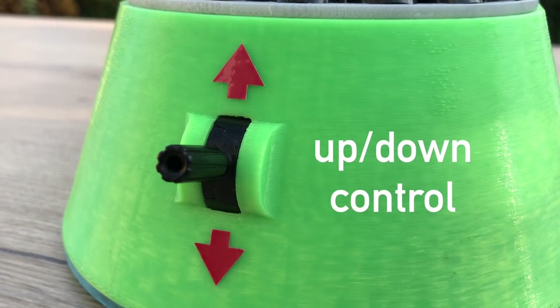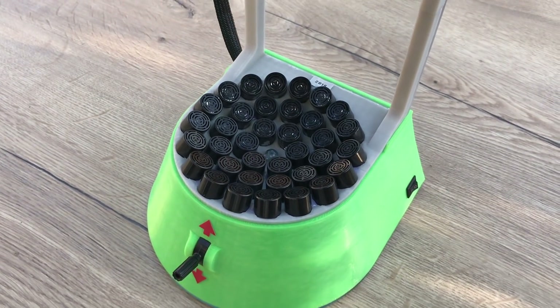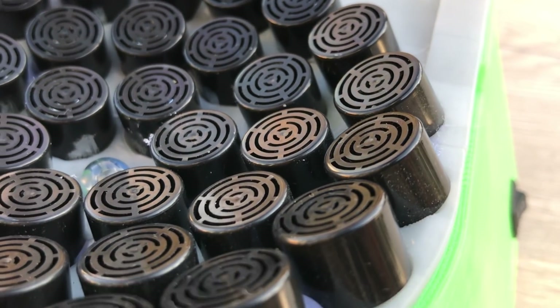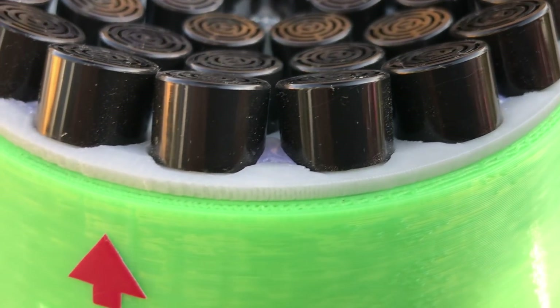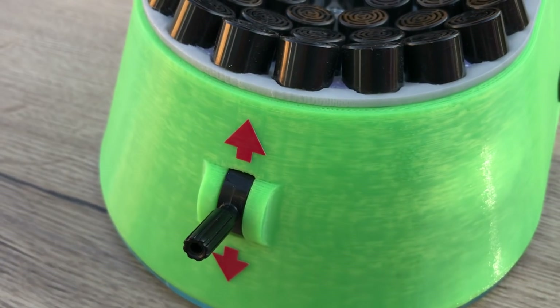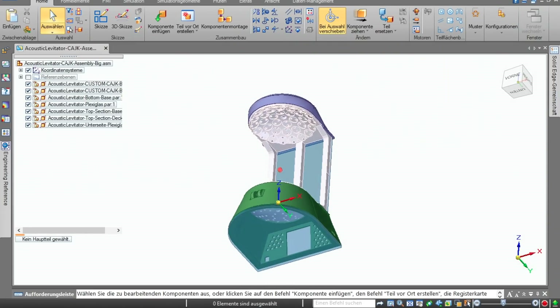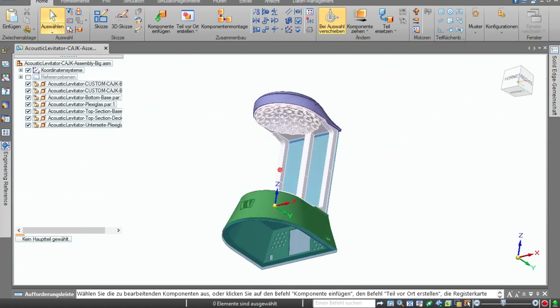To move the particles in mid-air I also have a small control that lets you move them up and down. The whole machine absolutely relies on precision and quality, which is why I printed every part on my Cetus 3D printer. Before printing I also designed every piece in CAD to get an idea of the final product.